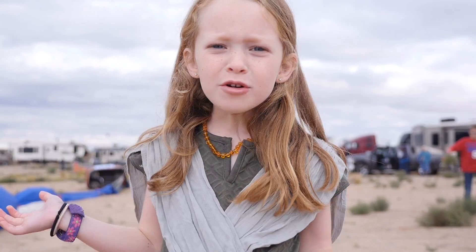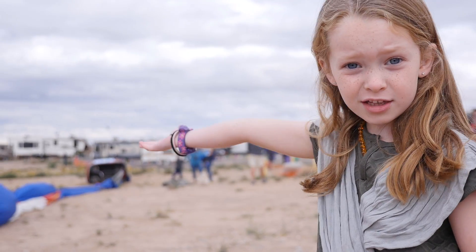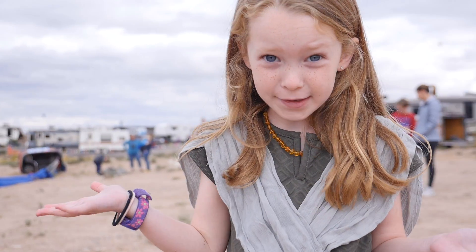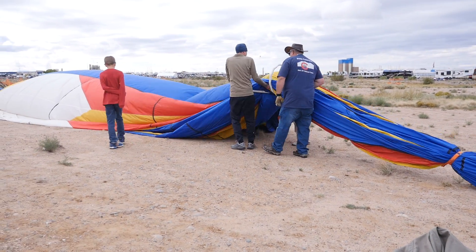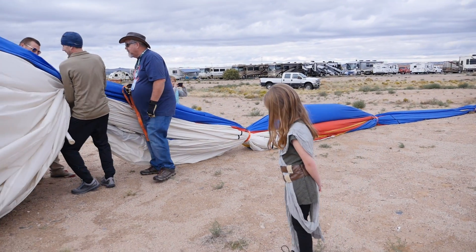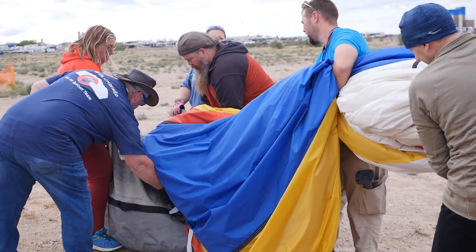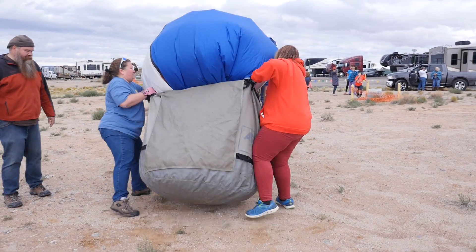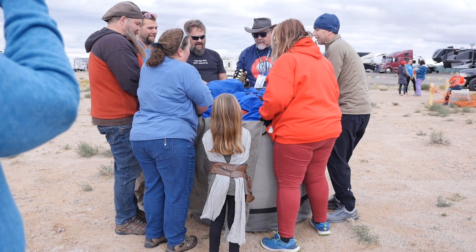When you're putting the balloon away, it starts going a little bigger, a little bigger, and then a little smaller, and then you're finished. Here we go — perfect.